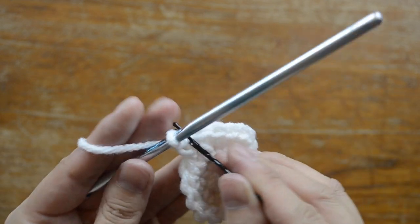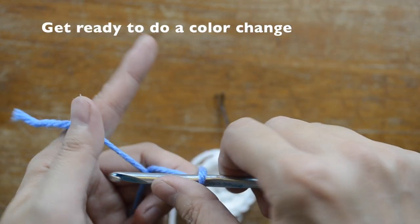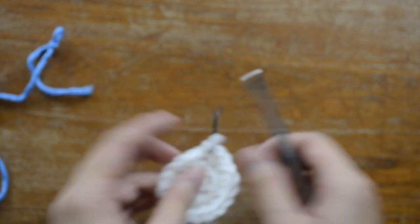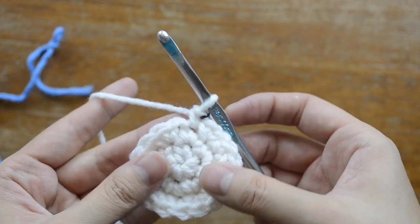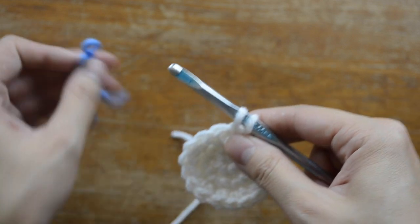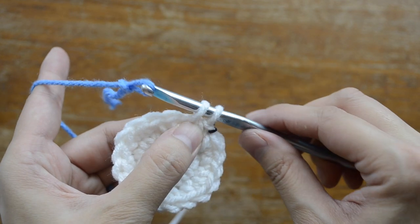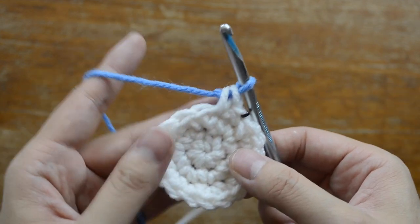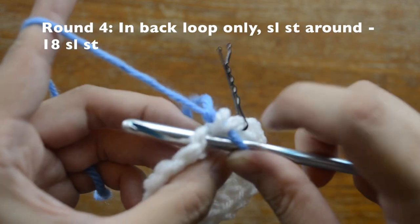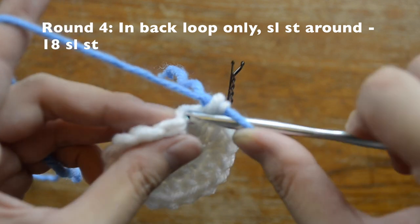Move your stitch marker. Now we're going to do a color change. With the new yarn, make a slip knot on your crochet hook, pick the face back up, and start a single crochet stitch, but before finishing it, grab the new yarn and pull it through both loops to finish the stitch. For round four, we're going to work in the back loop only — not the front loop, just the back loop.